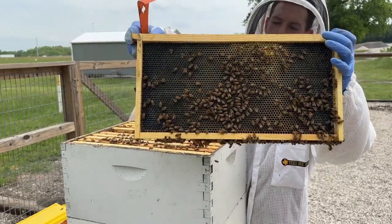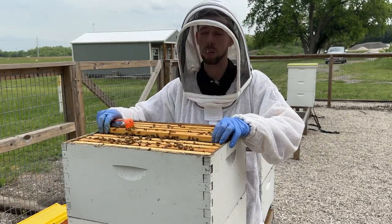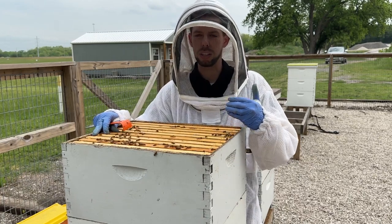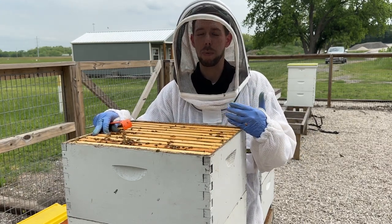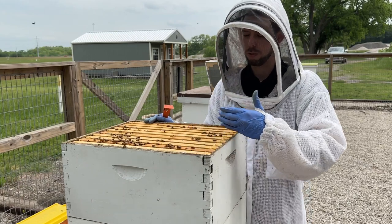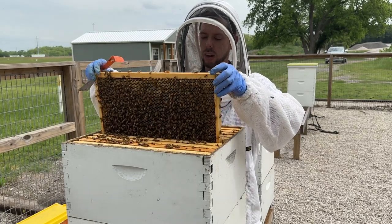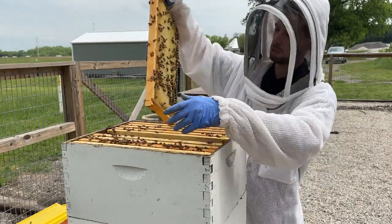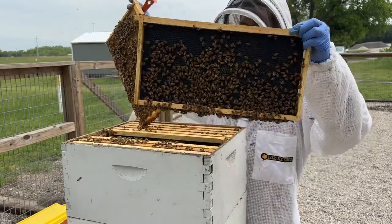You can see they're just starting to draw out this foundation. This box was a mix of foundation and already drawn comb. Unless you're a brand new beekeeper with only foundation, I don't like putting an entire box of foundation on a hive. I like to introduce a little bit of foundation every year — put every other frame as foundation and every other as drawn comb. The bees don't have to work as hard and they draw out that foundation much faster when there's already some comb up there. You can see this was a previously drawn frame from last year and this was a frame of foundation — spaced every other.